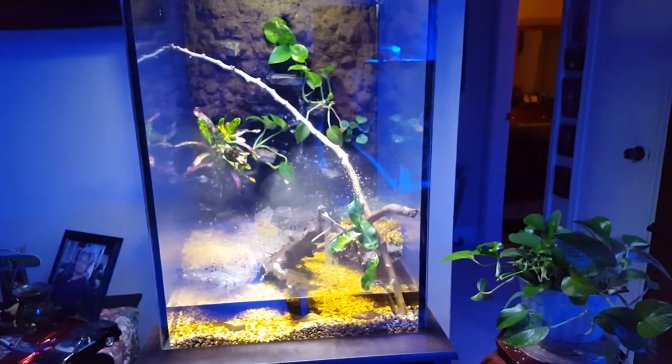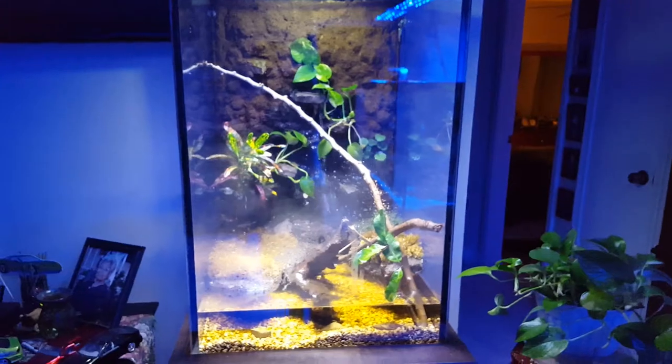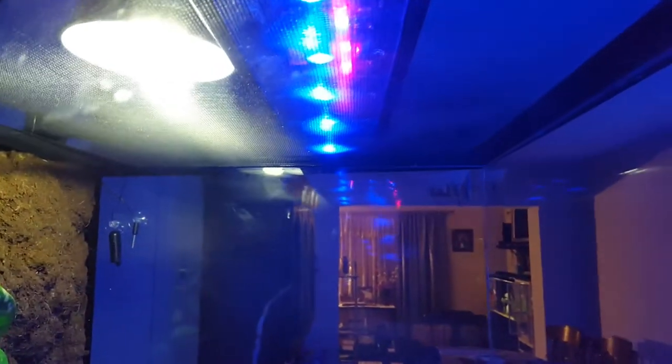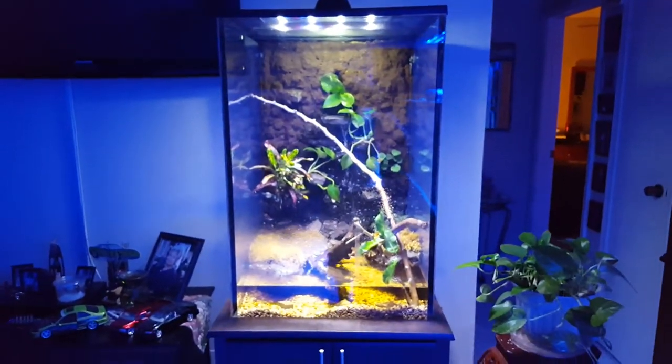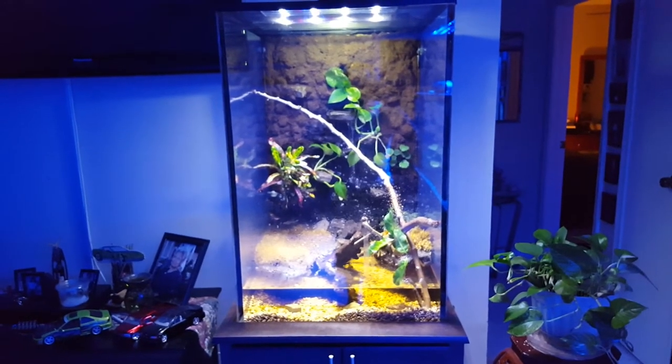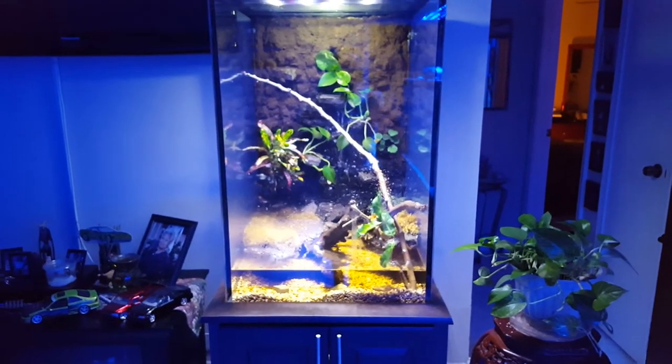For lighting, this is just an LED fixture — four blues and eight whites. I put a little strip in there so at night I can kind of see the frog. I also have a UVB bulb, about 25 watts. Other than that, I think it's a pretty cool build — very pleased with it. Hope you guys enjoy, let me know if you have any questions.